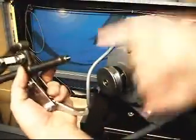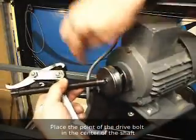Then we're going to take our pulley puller here and get this set up right. You want to put the point of this puller right in the dead center.